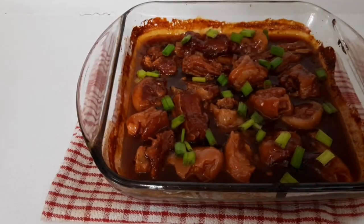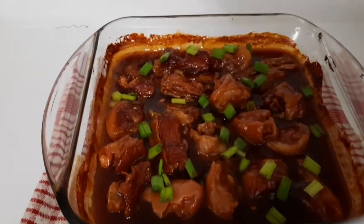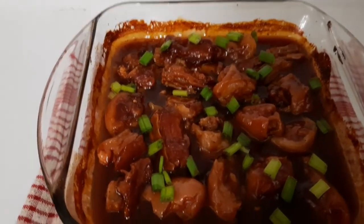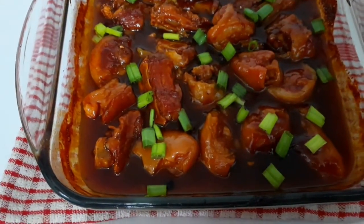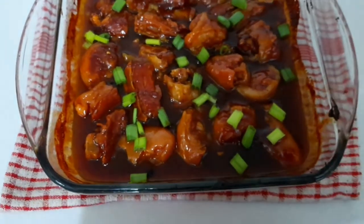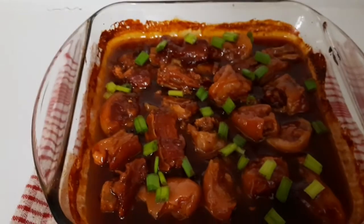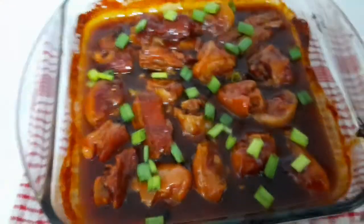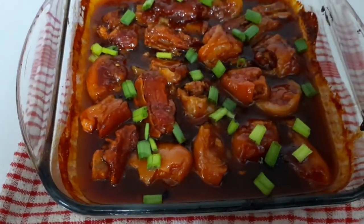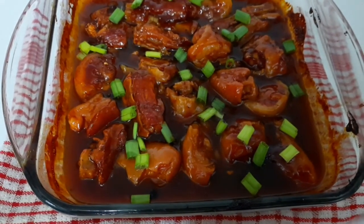Let's sprinkle some green onions on top — and that's the final photo of my glazed pigtail, look at that! So all I want you guys to do is like this video, share this video out, comment down below and tell me what you think about my glazed pigtail. Don't forget to hit that notification button so you know each time I upload a video.